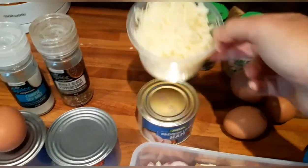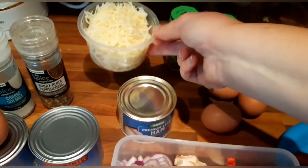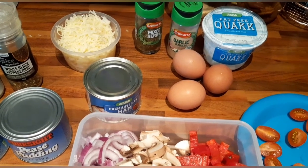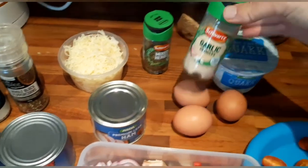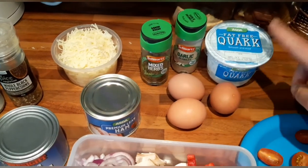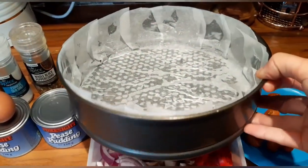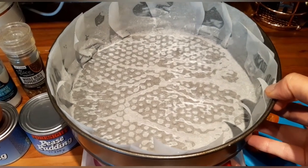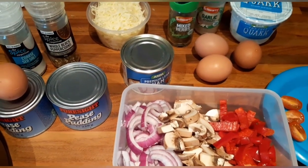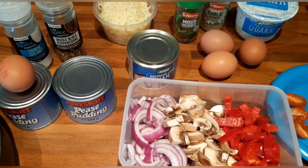I've also grated 80 grams of low-fat cheese, which counts as two healthy extras. Obviously when you cut the quiche into four, each quarter is just a quarter of your healthy extra. I also like to add garlic granules, mixed herbs, three eggs, and some quark. I've lined my big spring-loaded tin with greaseproof paper and sprayed it with a bit of Fry Light to help it stay in place. The first thing I'm going to do is prepare the peas pudding pastry.